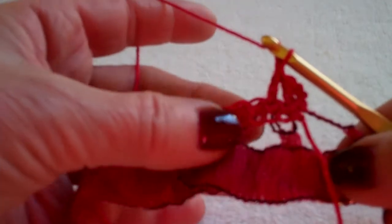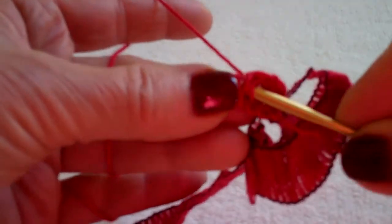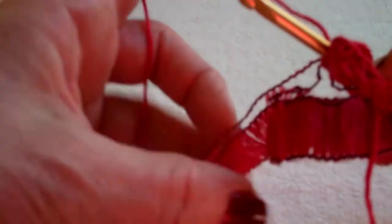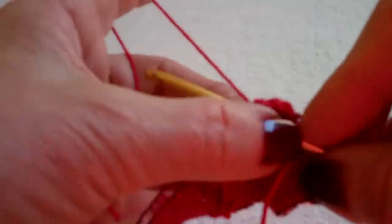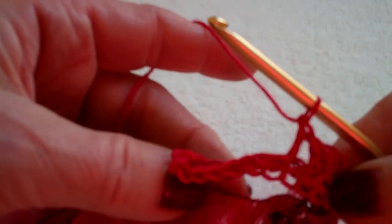I'm going to do one more. Yarn over, go through my next single crochet. From now on all the rows would be double crochet, but I started with the single crochet. I've now gone through the double loop so I'm beginning to just work my ribbon normally. I go through the next loop, yarn over, pull it through, yarn over, pull it through twice for a double crochet. I'm using a G hook.